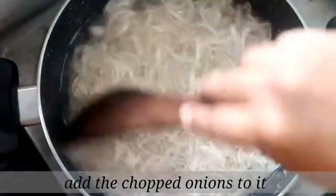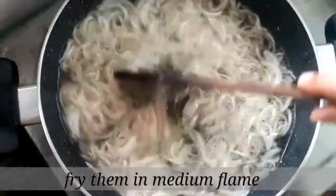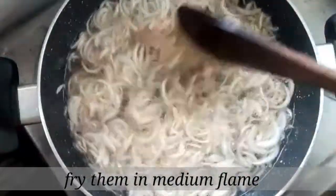In the pan, deep fry the oil. Turn it to medium flame. Add the onions and stir them. Then fry until golden brown.